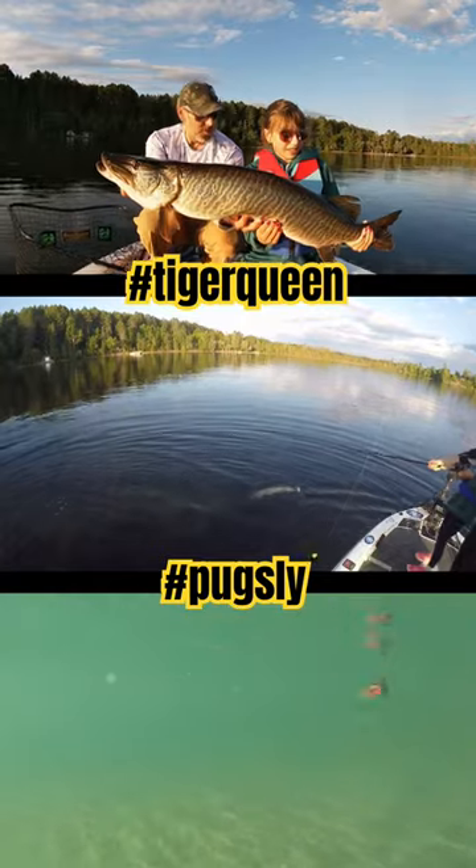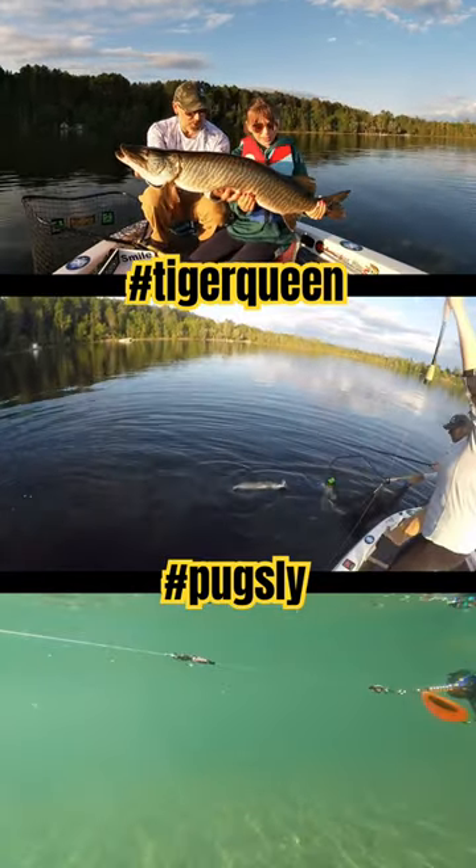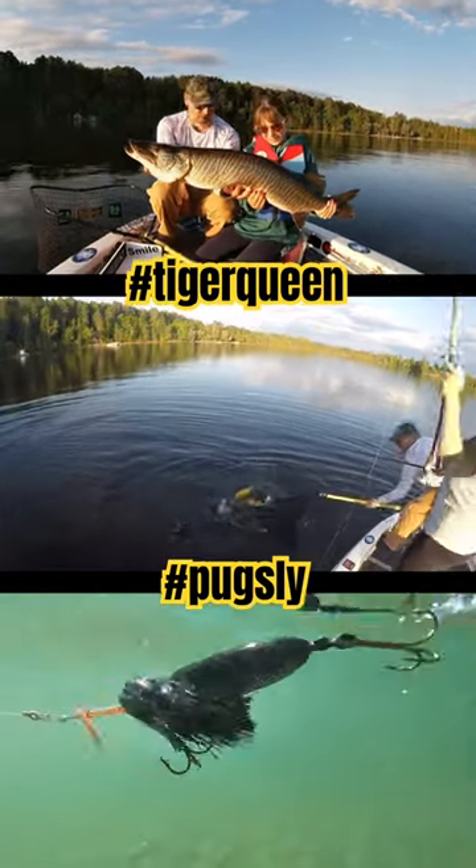Tiger muskie, what do you say, Kenz? Pretty awesome, pretty slimy. Okay, let's get this one back.